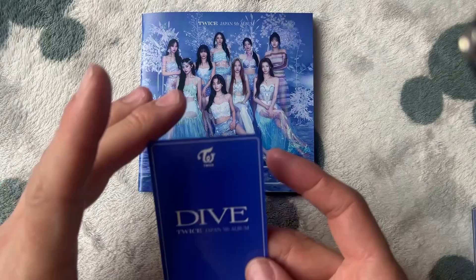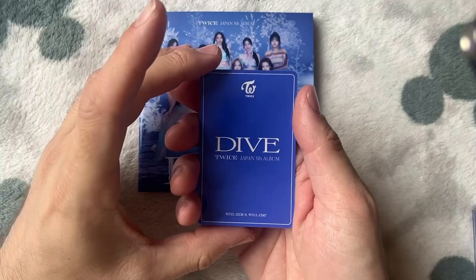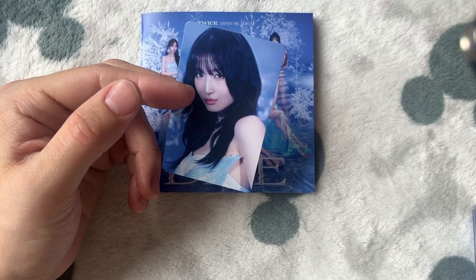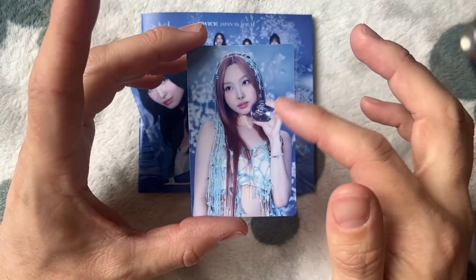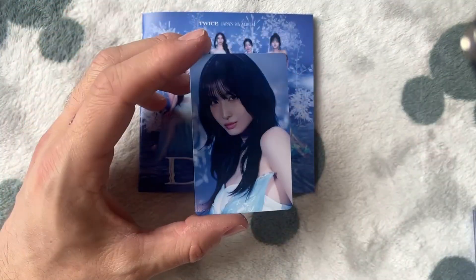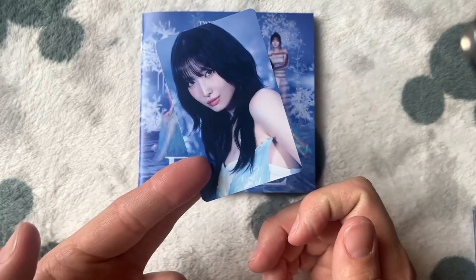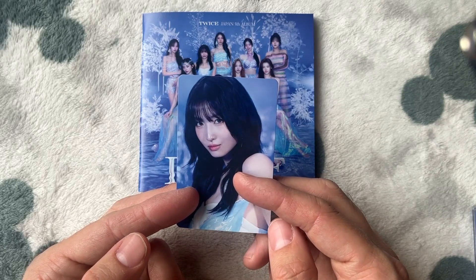Okay, this card actually has a different back, so we want basically not Nyon again because we don't really want a duplicate of a member. We've got a different card with a different concept. If I show you the first card again — these ones are where they're holding this object and they're all holding that, so that's like a nine-card set. So this is different — we got Momo, and the backs are a different color as well. Very nice because in the past I've only ever pulled group cards, so nice to actually pull an actual member this time.